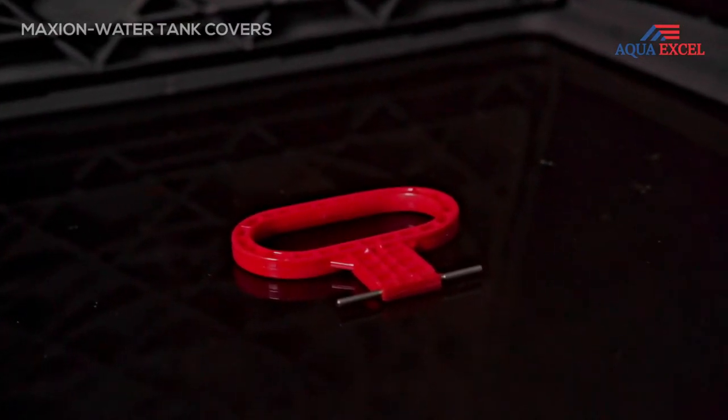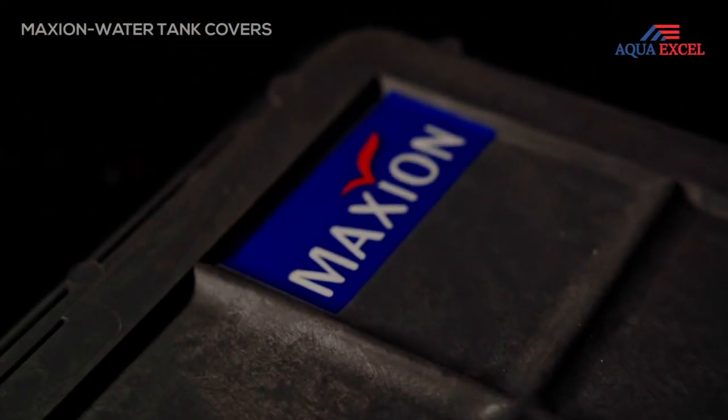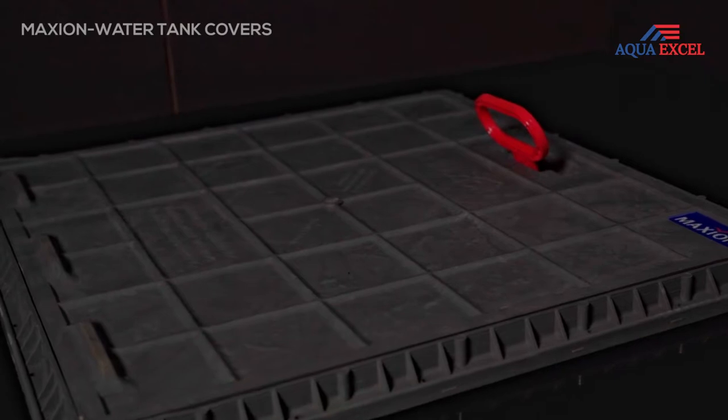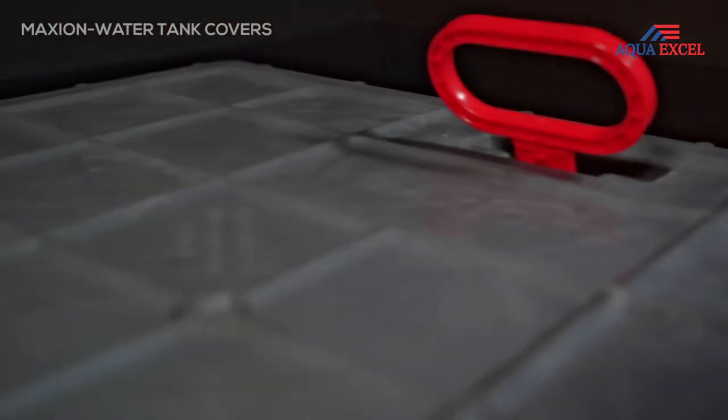We also pledge that high quality standards are being strictly incorporated. Our water tank covers are ideal to use in all types of areas from home to industries. These steel reinforced high quality engineering polymer water tank covers have nearly all torques in resistance and high strength to weight ratio.